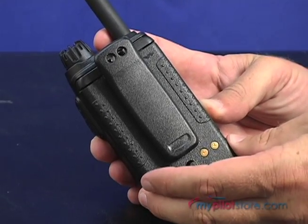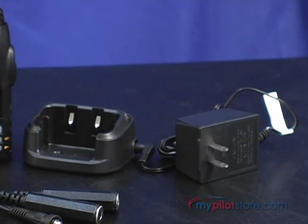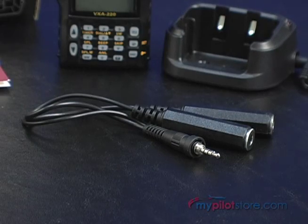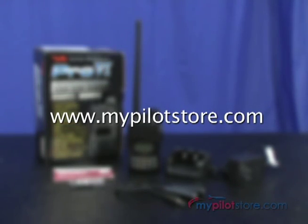The VXA220 has a 3-year warranty and ships with a 1400 milliamp nickel metal hydride battery, a wall charger, a headset adapter, a belt clip, and a flexible antenna. Available today at www.mypilotstore.com.